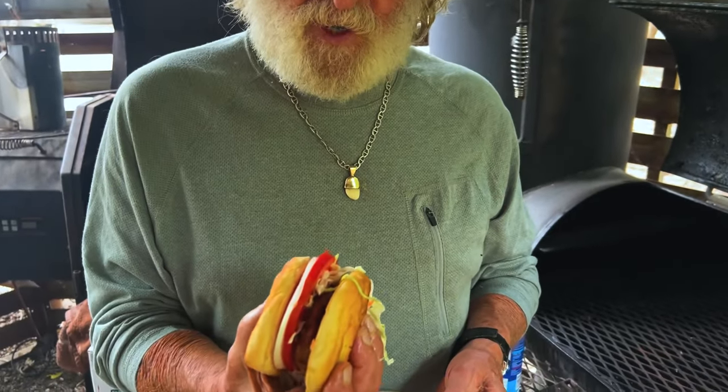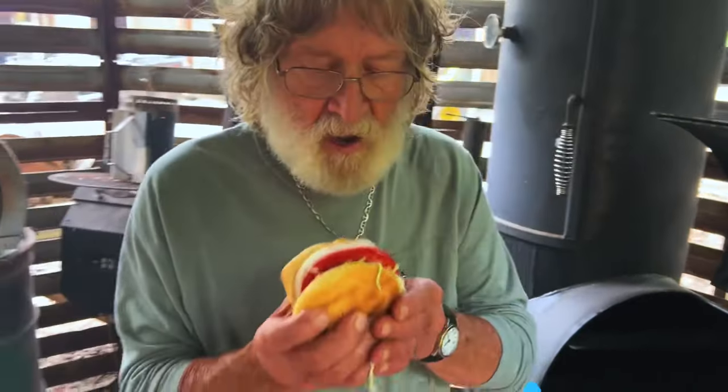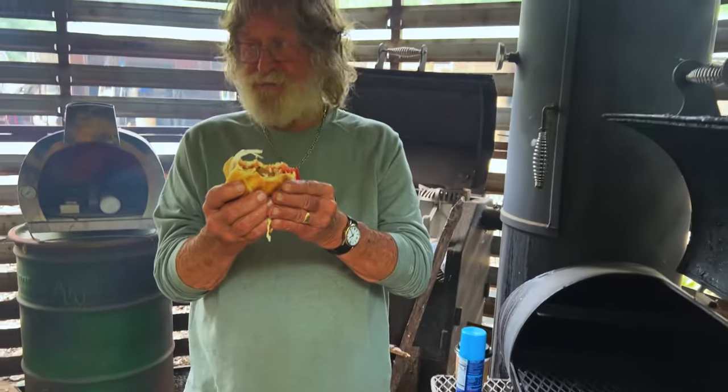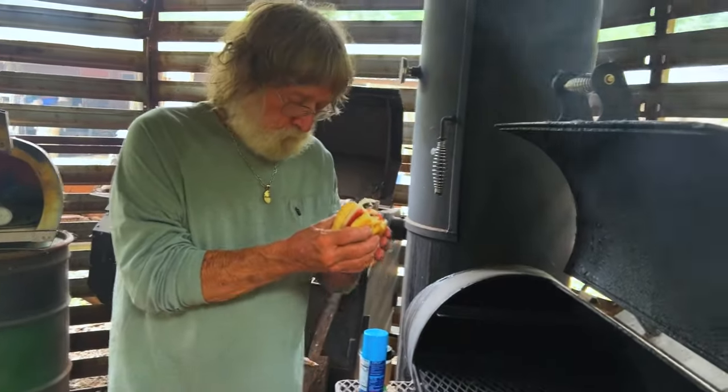Lord, thank you for this awesome food and this opportunity. In Jesus' name. Here we go. Mmm. Look at the dip in my pan. There's no way a bun is as good as those biscuits. Let's go.